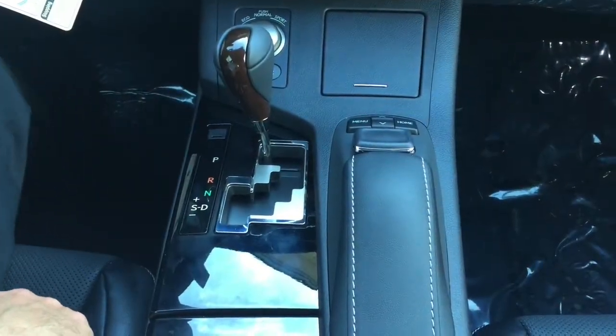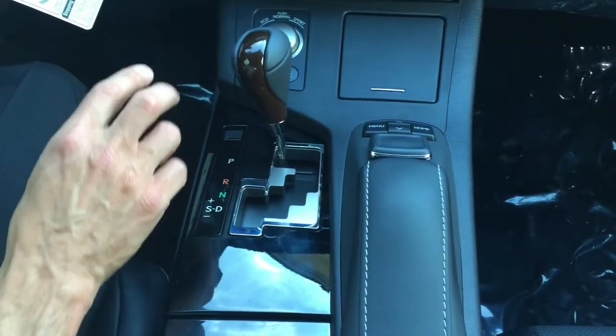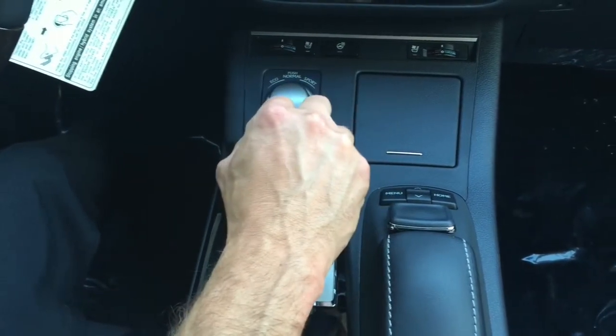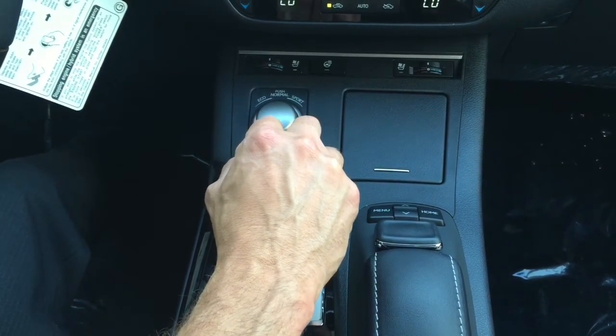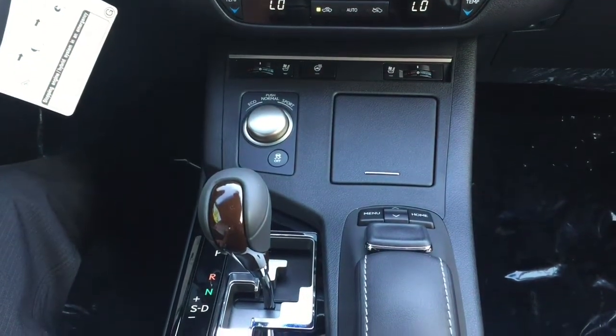Let's get started on this. First off, let's talk about your transmission. It's a gated shifter, which means all you have to do is put your foot on the brake to put the vehicle into gear. When you throw it in reverse, you'll see your backup camera and your side mirrors will dip down so you can see the curbs easier. Your gear indicator will always be between your tachometer and speedometer in green.